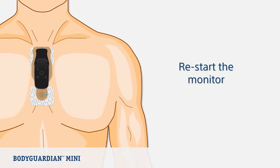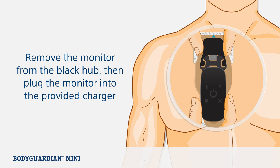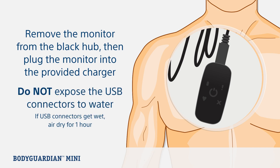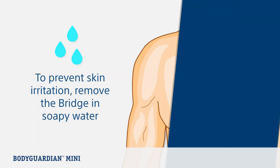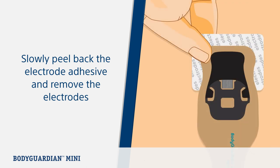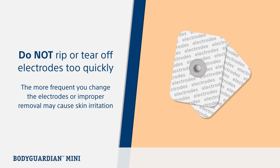Now let's look at changing the ECG electrodes. We recommend changing the ECG electrodes every three days or when they no longer adhere to the skin. Electrodes are disposable. First, remove the monitor from the black hub, then plug the monitor into the provided charger. To protect signal quality, it's important not to expose the USB connectors directly to water. To limit the potential for skin irritation issues, you can remove the bridge while showering or with lukewarm soapy water. The bridge is easiest to remove by slowly peeling and rolling back the electrode adhesive furthest from the black hub, then remove the top electrode. Use new electrodes each time to reattach the BodyGuardian Mini with bridge to your chest. Do not rip or tear off electrodes too quickly, as frequent changes or improper removal may result in skin irritation.